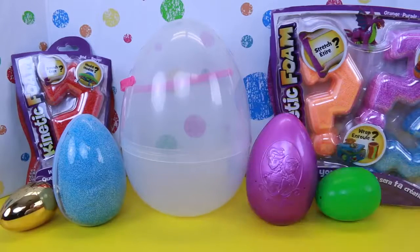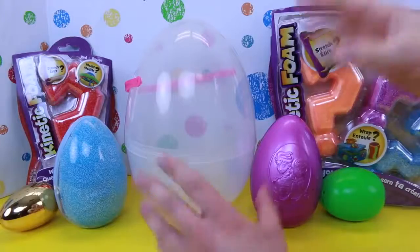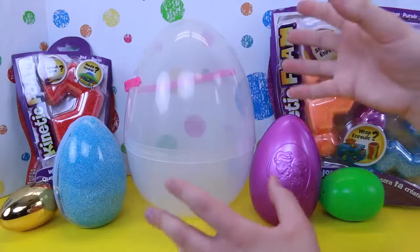Hey everyone, Spuddy Awesome here, and in spirit of the upcoming Easter holiday, I've got a bunch of surprise eggs here and a giant see-through one because I'm going to show you how to make a giant rainbow kinetic foam Easter egg. It's going to be so cool looking, and I'm super excited to do it.